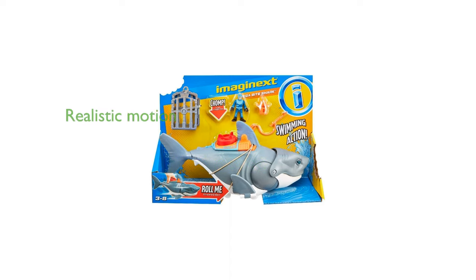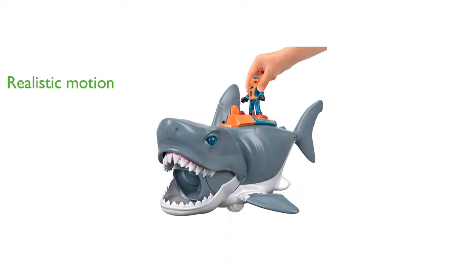Rolling the shark along the floor activates its head and fin to mimic a lifelike swimming motion. Pressing the power pad triggers an impressive chomping action that kids will find incredibly fun. Designed for children aged 3 to 8 years, this toy promises hours of engaging and creative play.